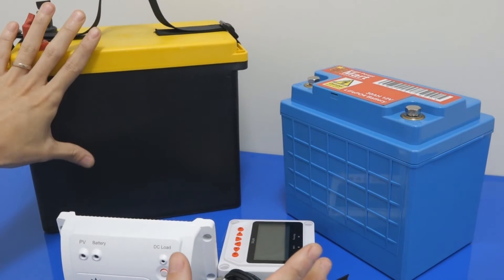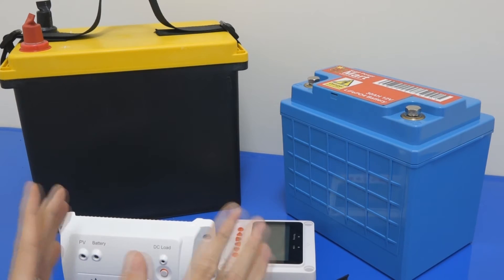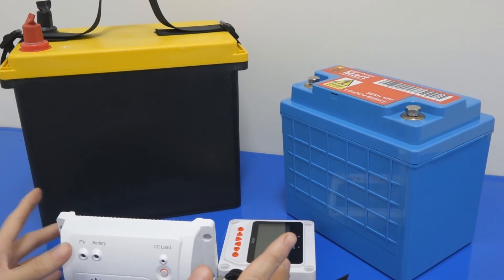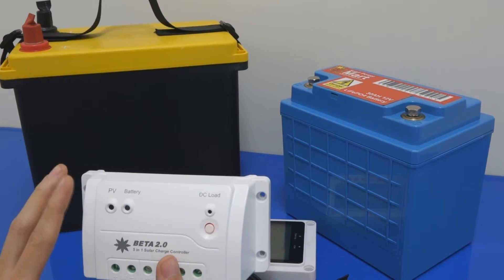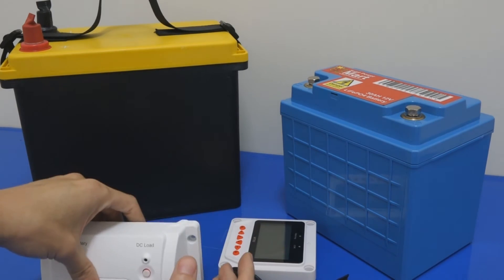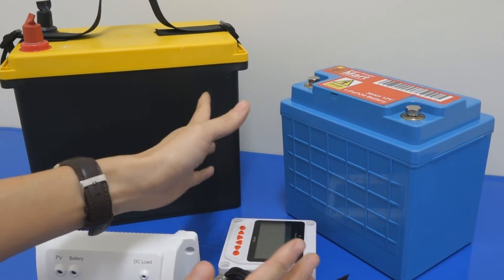This battery unit has a lithium BMS, and this prismatic one has an even more complex BMS to control each prismatic cell. If you use this for solar applications, my recommendation is that you must have many layers of protection for safety reasons. First, you must have a very good solar charge controller designed for lithium — that's the first requirement — so you can control the voltage, the charging current, and the temperature accordingly. The second requirement is that each LiPo battery must have a BMS inside to protect it and charge each cell accordingly, because lithium batteries normally have four cells.